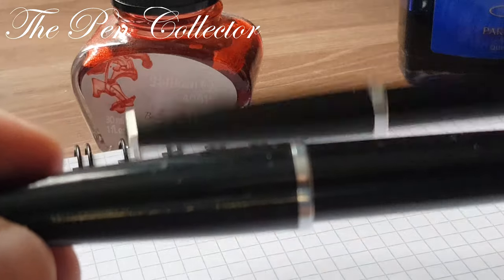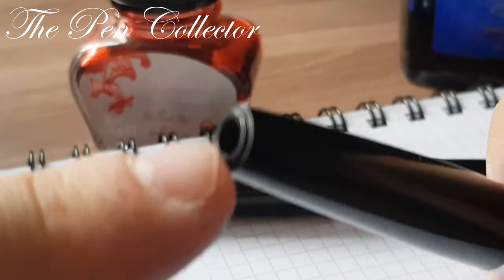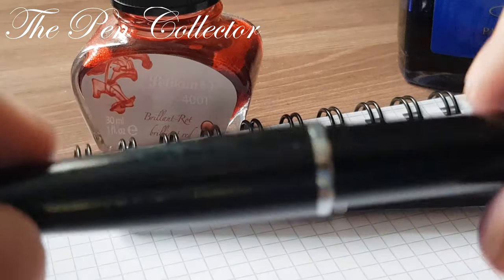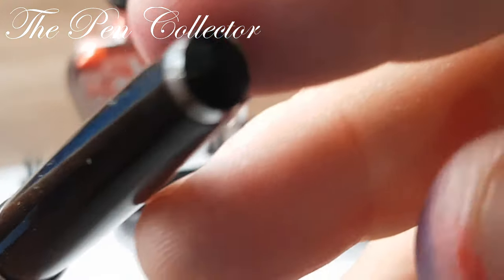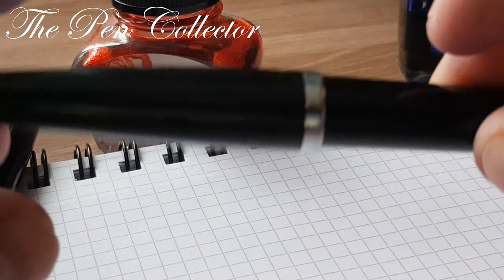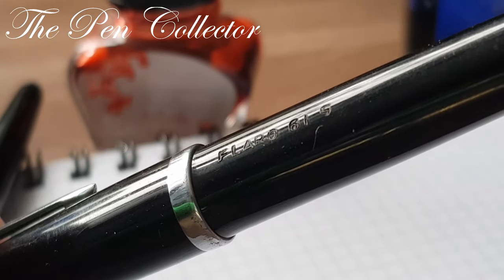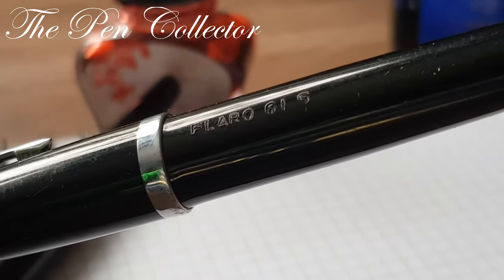It's the same as the other fountain pen, but the clip of this fountain pen and the jewel at the top were lost. I will show you this fountain pen as a reference, but we will talk about this model. You can see that on this model the imprint is slightly different.